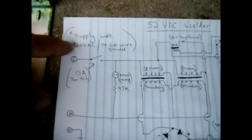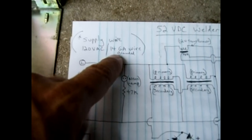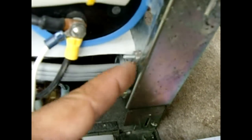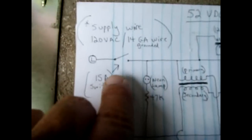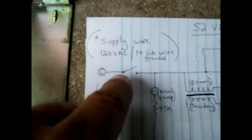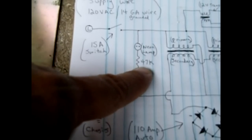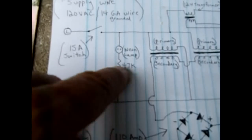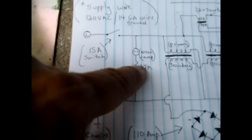Now for the schematic: 120 volts feeds into the unit using a 14-gauge three-prong grounded plug. You have your line, neutral, and ground — the ground connects to the metal chassis. There's a 15-amp switch; when it closes, a neon lamp comes on connected to the neutral. Neon lamps normally come with a 47k built-in dropping resistor. If you don't have one, you can use an LED instead — just use a 15k-ohm resistor off the line feeding into a red LED.